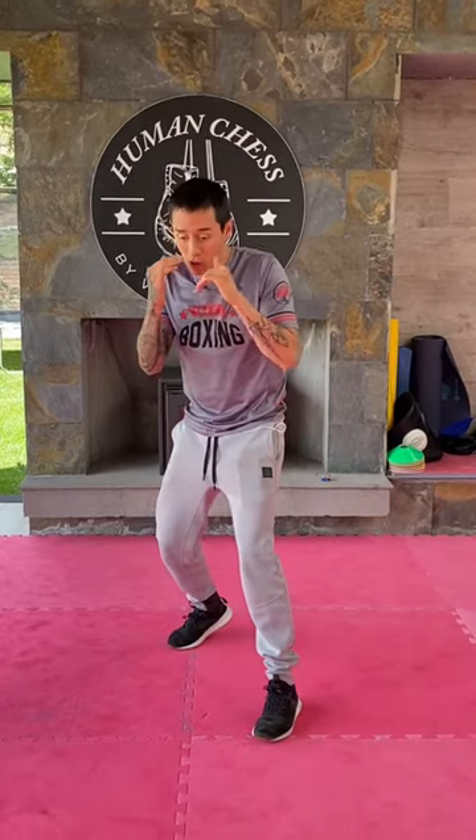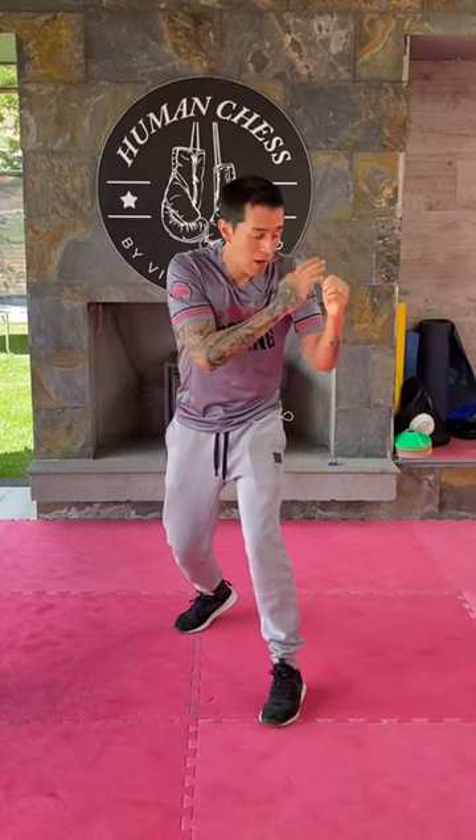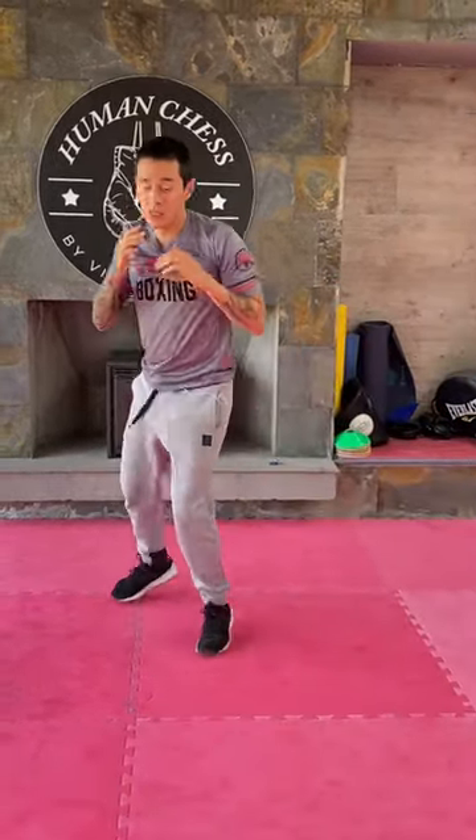From here, what you're going to do is transfer your weight to your front leg so we can have more power in our front arm, and from here you just have to dart forward like this and the gazelle punch is done.